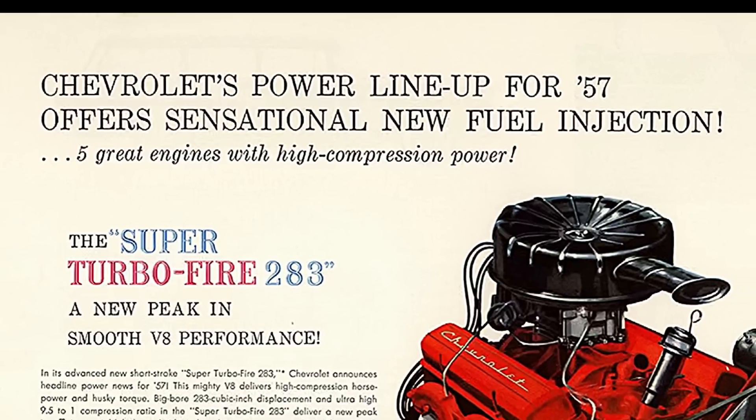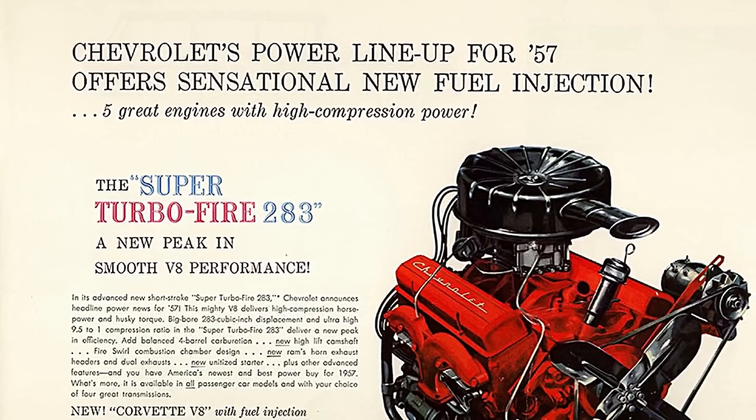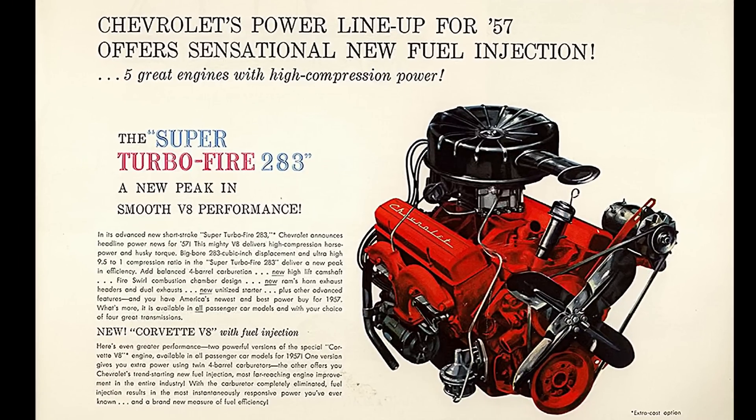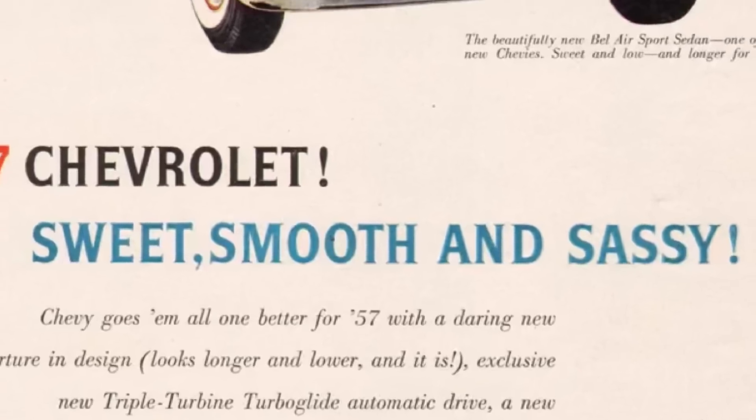In this episode, we will cover all of the first-generation stock Chevy small-block engines. We're not covering the aftermarket ones for the U.S. market. Chevy got the small-block right the first time and had a long production run. The first-generation small-block Chevy was produced from 1954 for the 1955 model year, clear up to 1992.